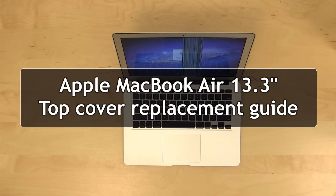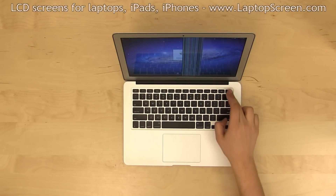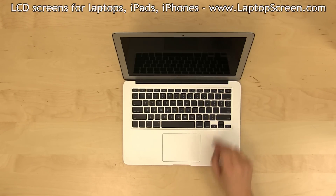This is a guide on replacing an LCD top cover on the Apple MacBook Air 13.3. To begin, shut down the computer by holding the power button.